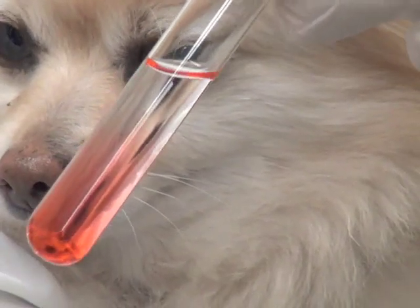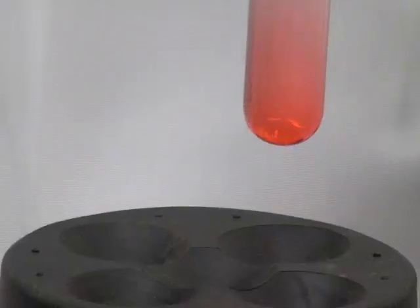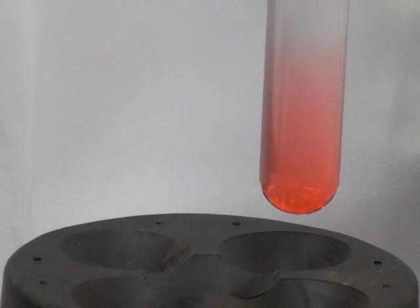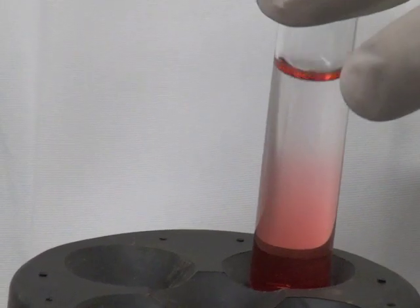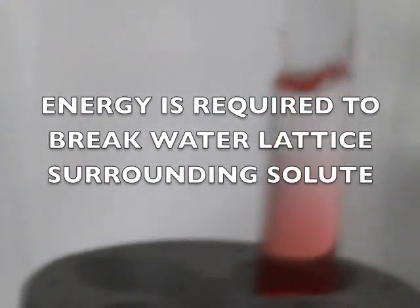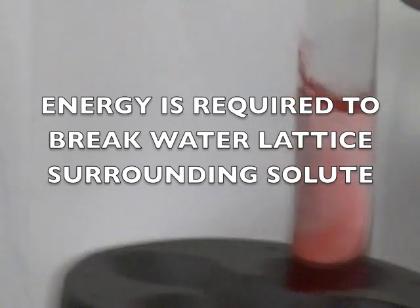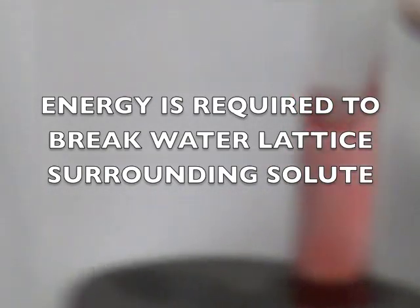Here this dye solution is more dense than water. After four minutes, the solution still has not been evenly mixed. The reason is that the dye molecules require energy to break the bonds of the existing water molecules surrounding the dye in order for the dye to move to other parts of the solution.